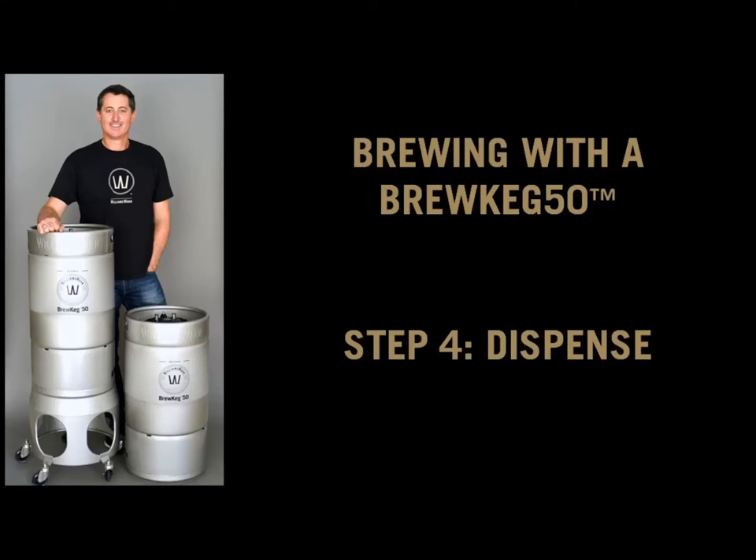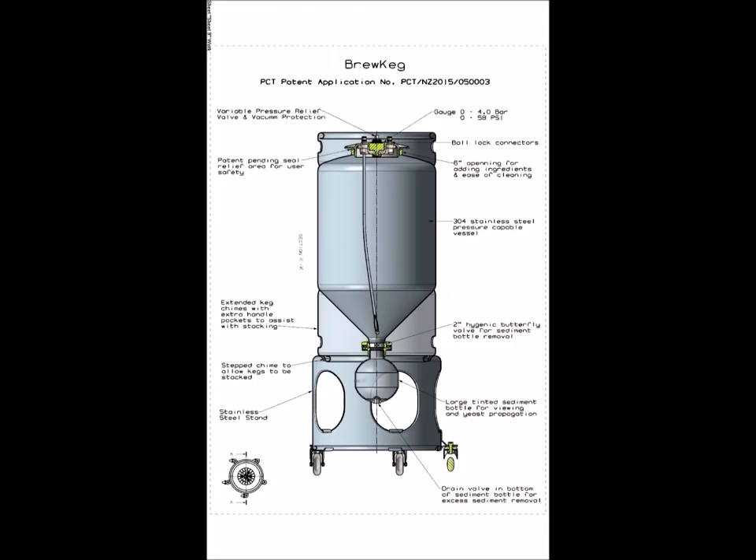These are the dispense instructions for brewers with a Brew Keg 50, our combined conical fermenter and keg. This product allows a brewer to ferment, carbonate, clarify and dispense a brew, all in one vessel.